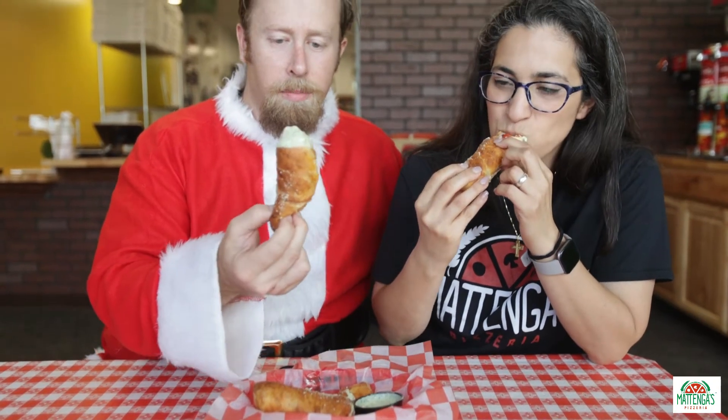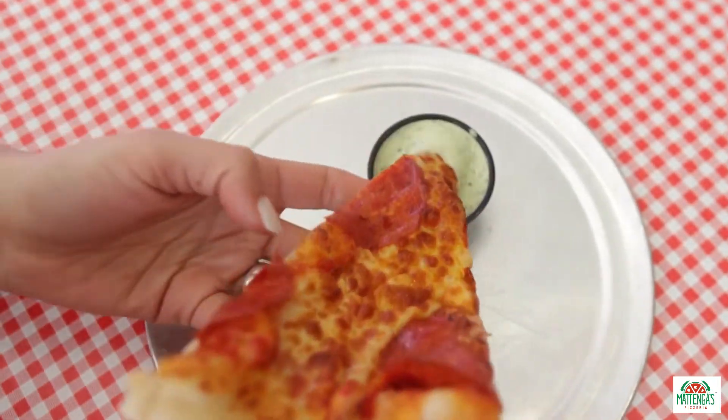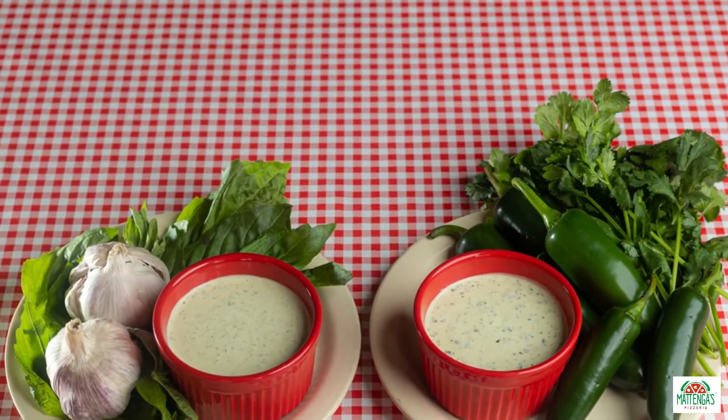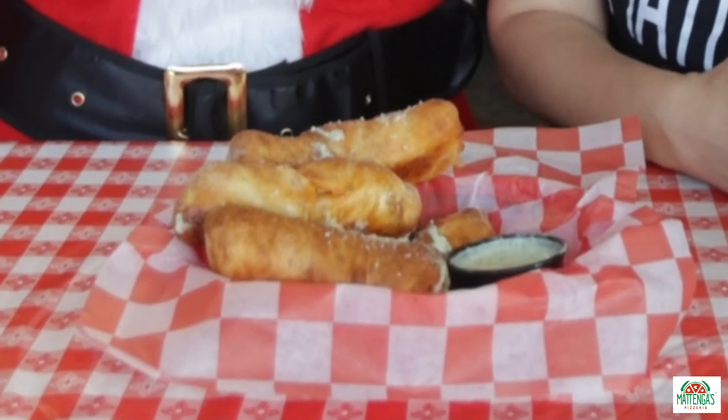You can dip it in marinara and ranch, or eat it as is. But here at Mattenga's we love our Texas ranch, which is our fresh basil and fresh garlic ranch. Our cilantro and jalapeño ranch is also delicious and goes perfectly with these pepperoni pizza rolls — but regular ranch works too. I hope you get to try these at home with the family and let us know what you think. Thank you!